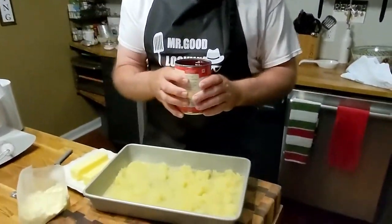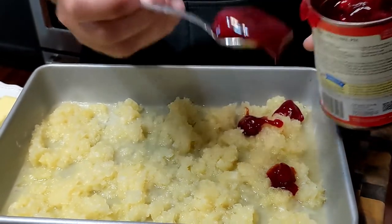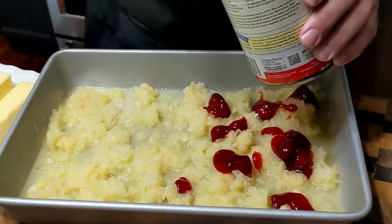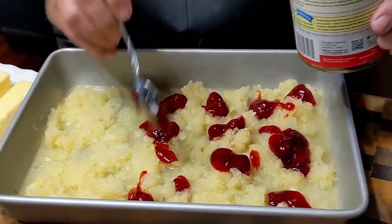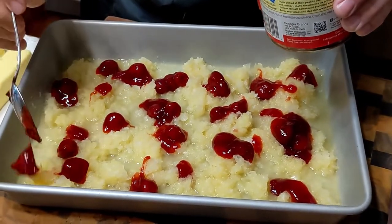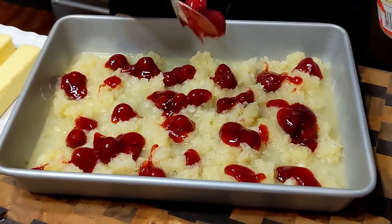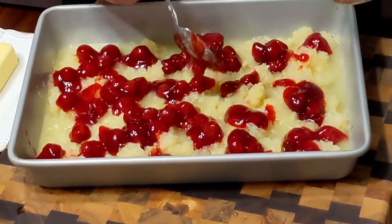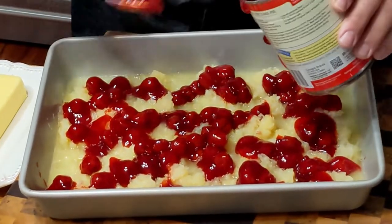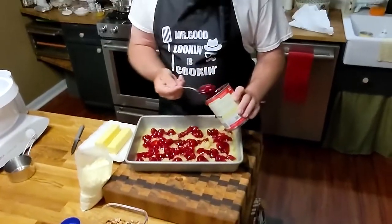Then we do the cherries and I'm going to do the same thing — spoon it out just around the cake. That already looks so good, doesn't it? It's pretty because it's got that red and that yellow. If you want to use strawberries or blackberries or blueberries, I don't think you can go wrong. This is taking way longer than I thought because I'm spooning it out, but at least I had the sense to figure out I needed to do that instead of just flopping it all out and messing up my Baker's Joy.